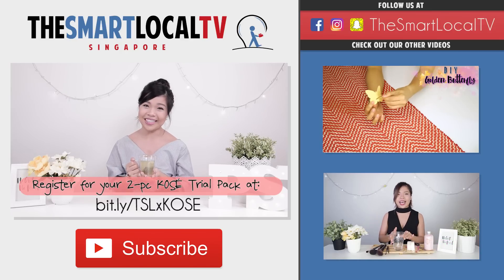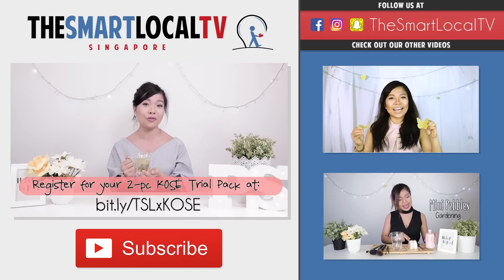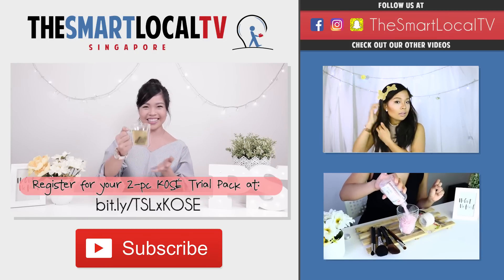I hope you guys enjoyed this episode today. Thank you guys for watching. Try it yourselves and see how it benefits your skin over time. Till then, I'll see you guys next time. Cheers!